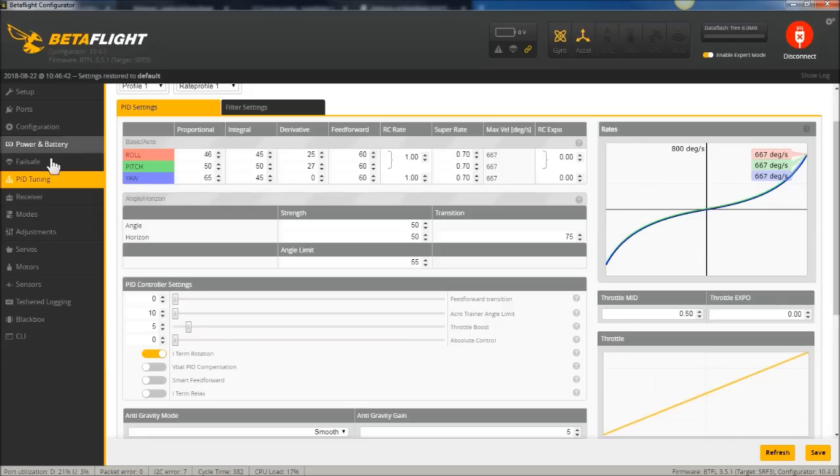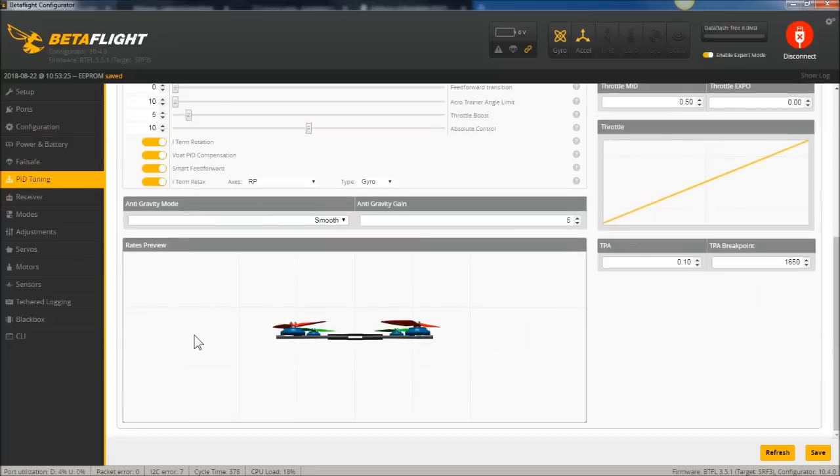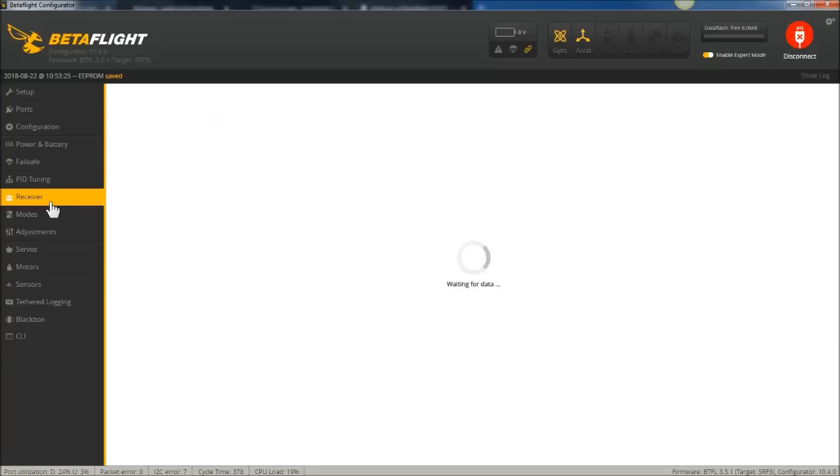Under the PID tab in Betaflight 3.5, on your F3 board with the official release, if you toggle iTerm Relax, hit Save, go to another tab and come back, you'll see that toggle reverses itself — it won't allow you to turn on iTerm Relax because that feature is not part of the firmware. With these Performance Editions, you can turn on all this stuff: Absolute Control and iTerm Relax. Hit Save, toggle out and back, and they are still turned on.